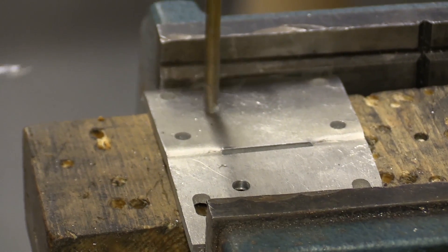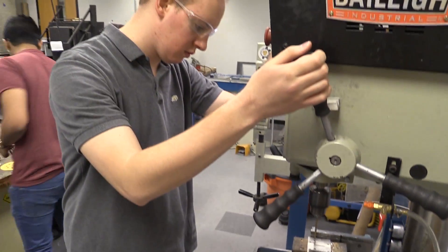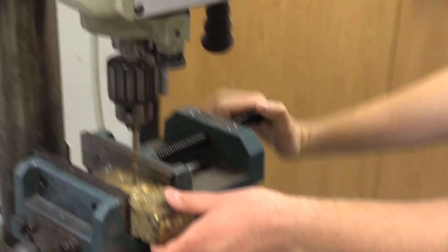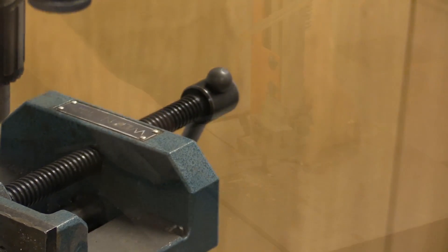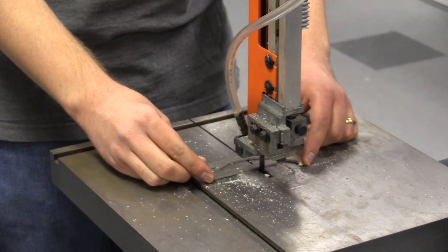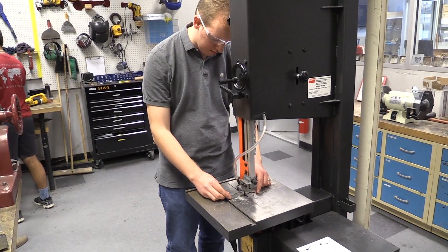The most fun thing is that I was able to experiment with a bunch of different manufacturing processes here in the invention studio. The other really fun thing was I got to see the application of my schoolwork thus far. Classes like rigid bodies, statics, and deformable bodies all came in handy, and it's interesting applying all of that math and science to get to this point.